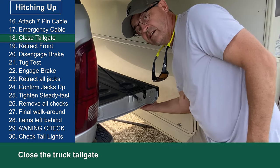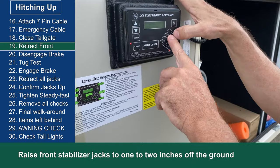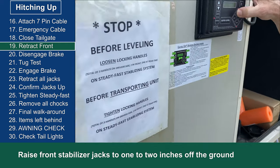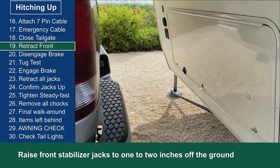I usually close the tailgate at this point. Now I go to the level up controller and retract the front stabilizer arms until at least one of the legs is an inch or two off of the ground.